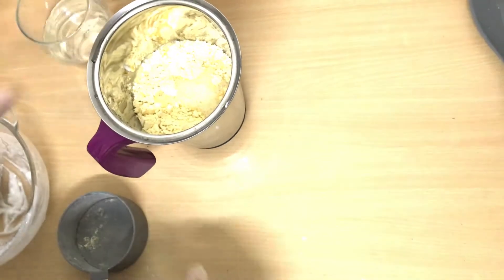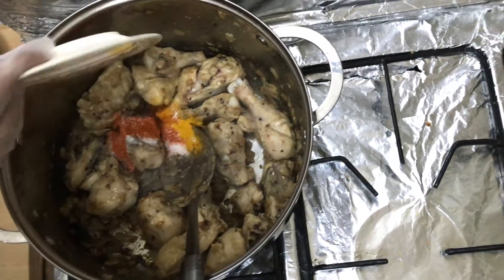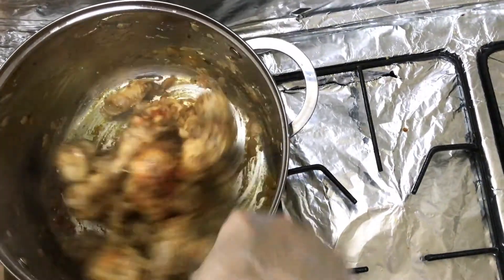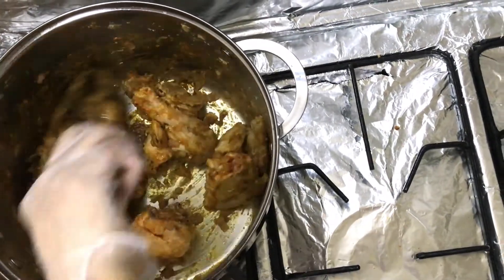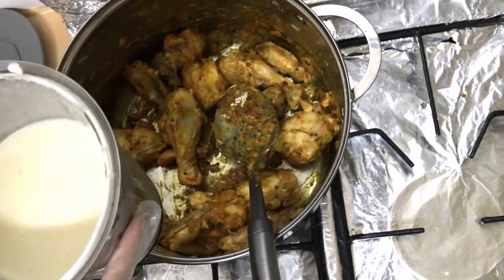We add a little water for the chicken. Then we add chilli powder and salt — you can adjust the chilli to taste. I have added 3 teaspoon chilli powder. You can also add 3 to 4 green chillies; it will look very good.